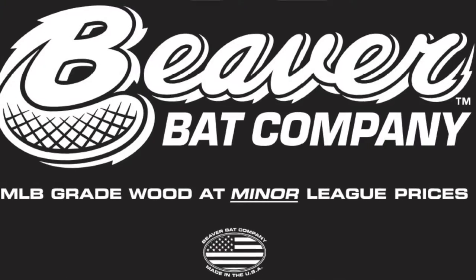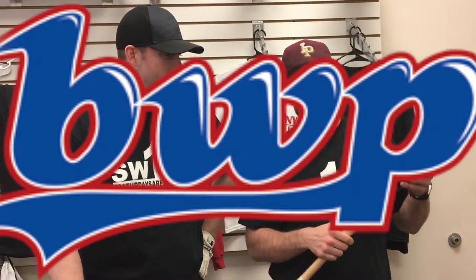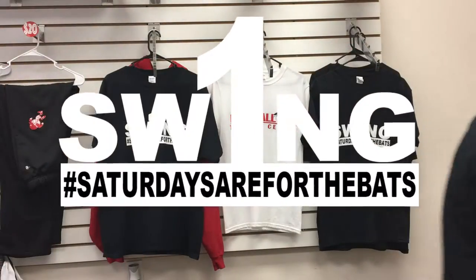What are you swinging? Got the Beaver Bat Company — hoping this is some damn good wood. And I've got a BWP, the RC271 — no funny jokes to come with that one. We'll get it going and see what we can do. One swing, you know the rules.